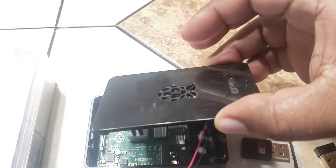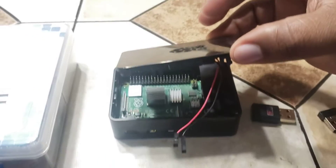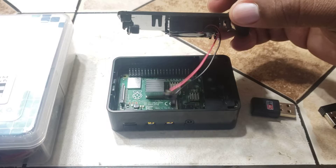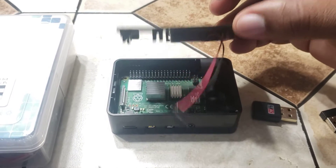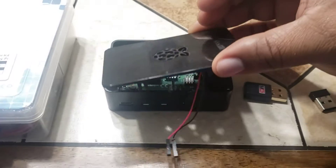I usually use mine — I'm going to get another one — but I use this one specifically for a video game console, an old-school video game console like Super Nintendo and Nintendo games and stuff like that. So that's one thing you can do with it.